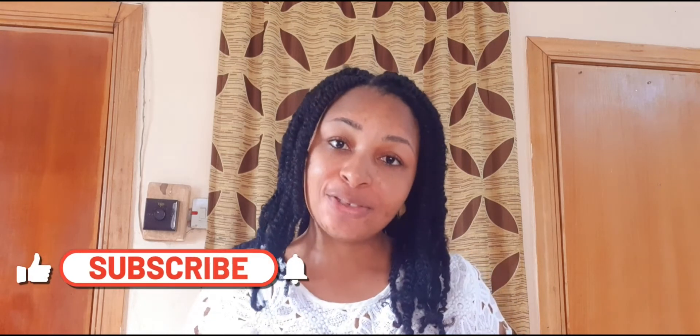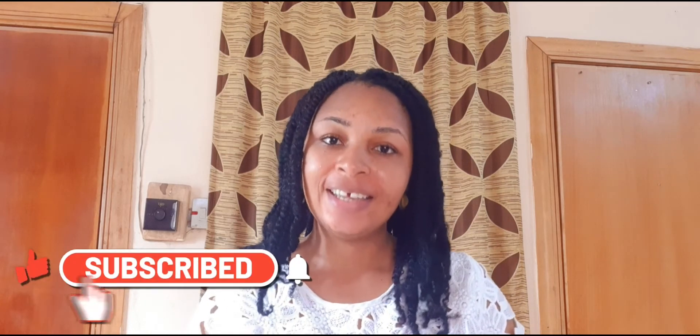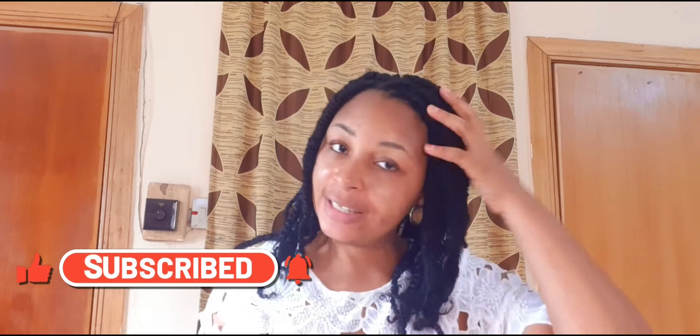Hello guys, welcome back to my YouTube channel. My name is Inki Roka. If you are seeing this face for the very first time, welcome to this channel — please consider subscribing. Thank you so much for tuning in today. In today's video I'm going to be showing you how you can style your braided hair, like I promised in my previous video. Today I'm going to be showing you about five styles.